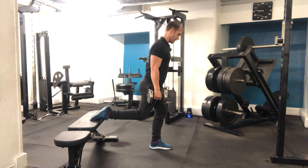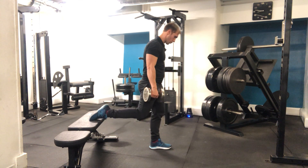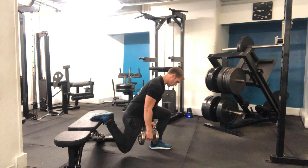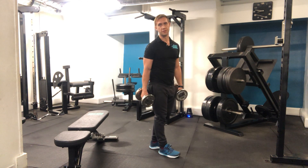Hook that back leg on, stay relaxed in the back leg, allow a lean forward of the torso, coming down and pushing through the floor to squeeze at the top each time — slow down and push up. Then obviously repeat on the other side.